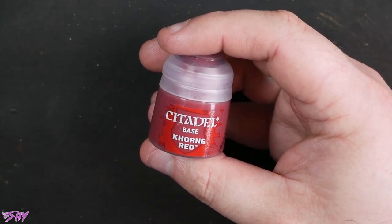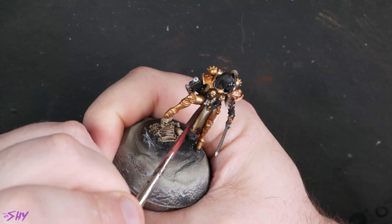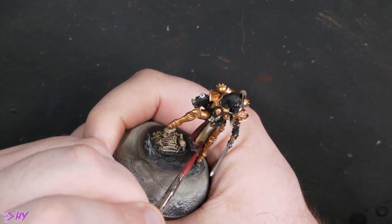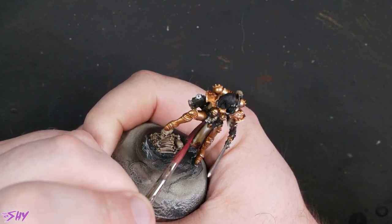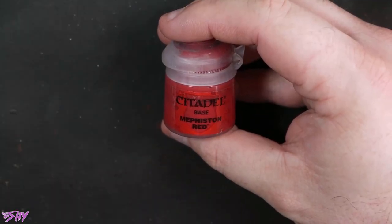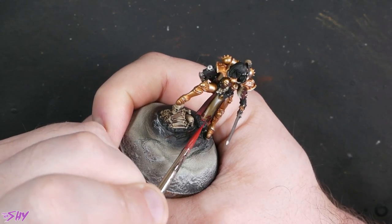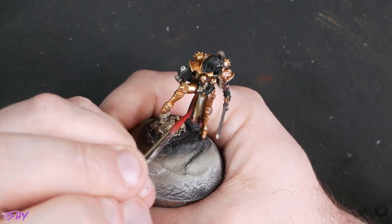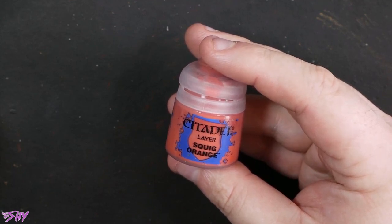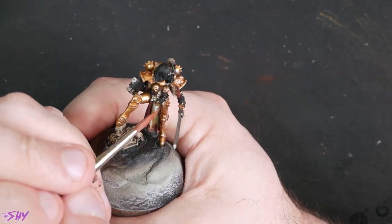Corn Red is our next victim. We're going to start highlighting that trim on those robes now — just very thin Corn Red, streaking it in towards the areas we want to make brighter, anywhere more light would catch. Then we'll do exactly the same thing with Mephiston Red, shrinking those highlights a little bit, getting more towards edges and raises — this is for all those bits of trim, including the ones on the arm. Then Squig Orange finally, just to pick out some tiny little dots of brightness here and there. It looks real nice as it builds up.